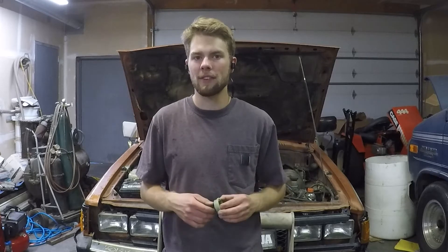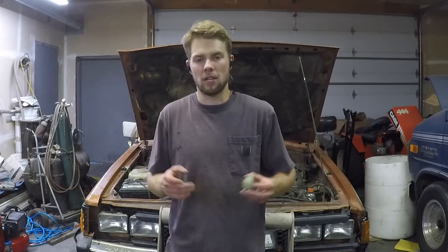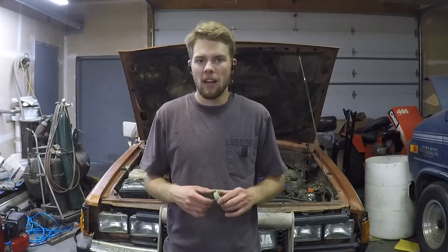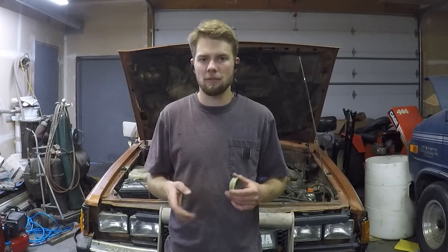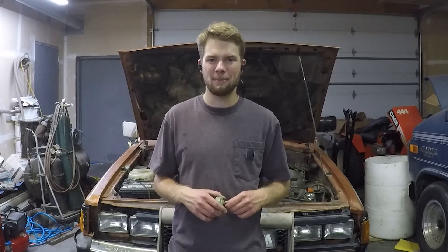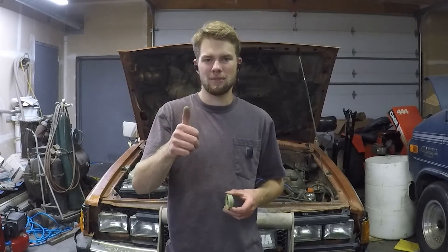If you do a lot of in-town driving in the winter and no highway driving, you might want it set a little richer so it runs better around town when it's cold. Sometimes you might just check it before you go on a long drive. This is one of those things to keep an eye on for maintenance — make sure you've got a good ground and power going to your fender fuse block. If you don't know how to set one up, go check out my fender fuse block video.